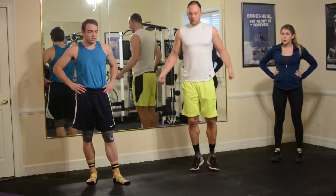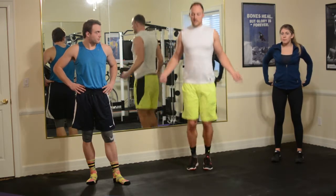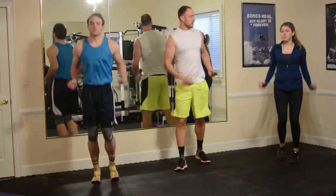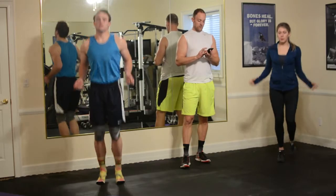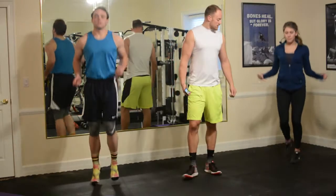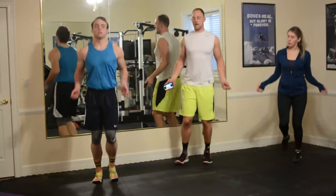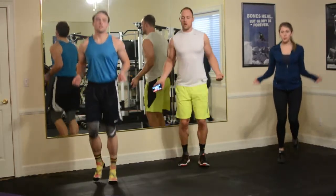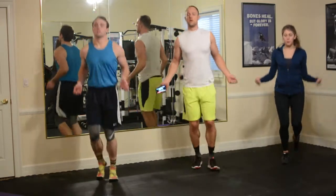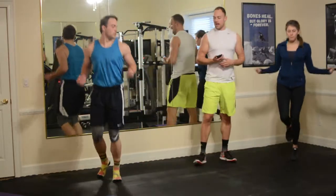So we're going to start off with jump roping. We have our imaginary jump rope — just kind of get your toes off the ground a little bit and here we go. We're going to go 90 seconds on each of these. You can do both legs at the same time, you can go side to side, you can do a little boxer shuffle. If you're starting to feel a little bit looser, you can start getting a little bit more height into it. If you're really creative, you can do an imaginary double under.